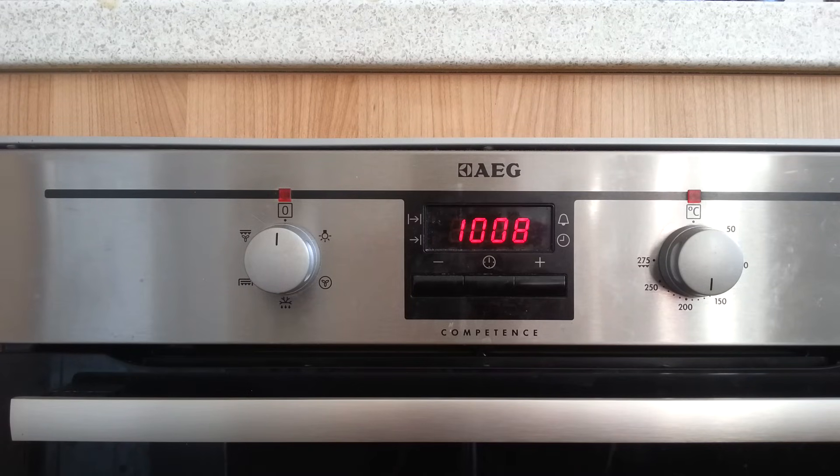Hello, welcome back to the Live Oxfordshire YouTube channel. Today I'm doing a really exciting tutorial on how to set your oven to come on at a predetermined time.